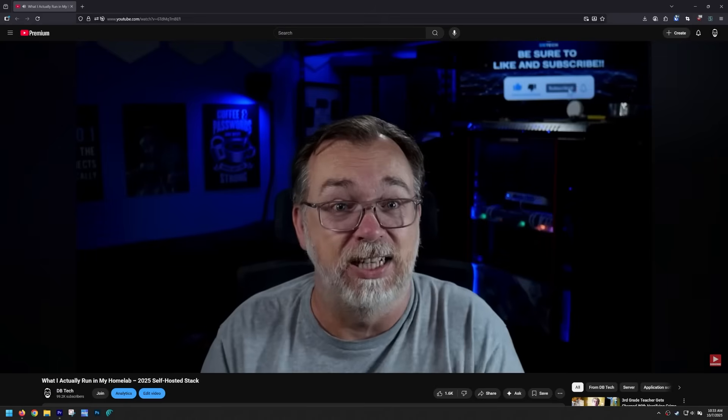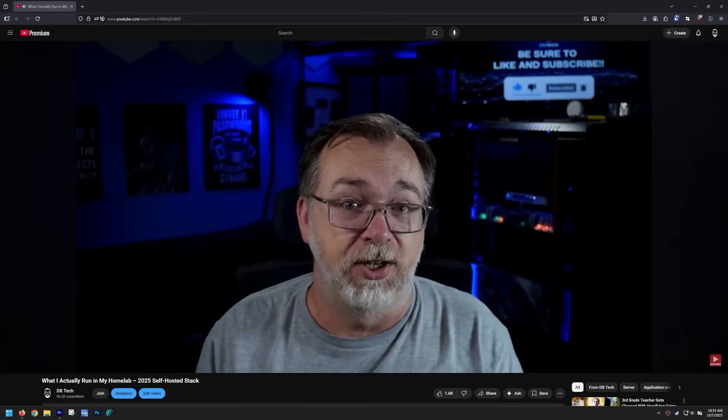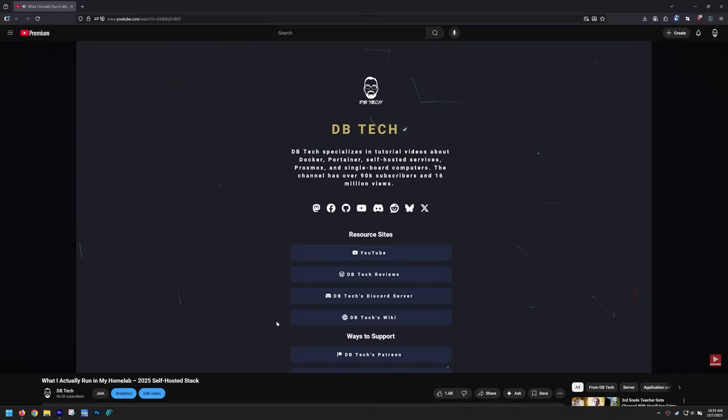Hey guys, how's it going? Hope you're all doing really well out there today. A while back, we took a look at the containers and services that I run in my home lab, and several people showed interest in a follow-up video where I talk about what hardware I'm using to run my home lab.